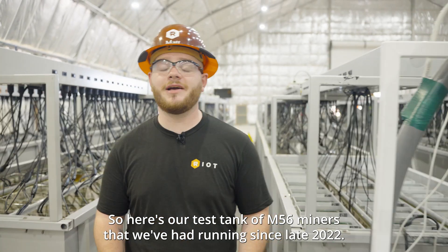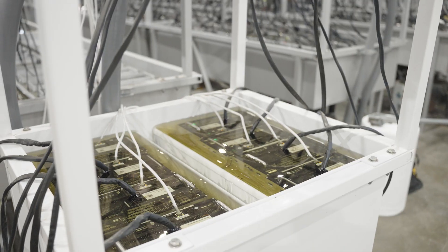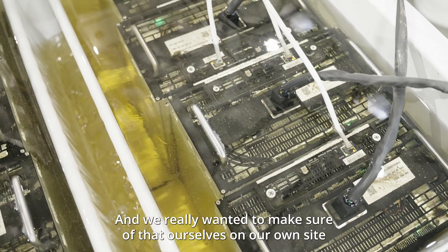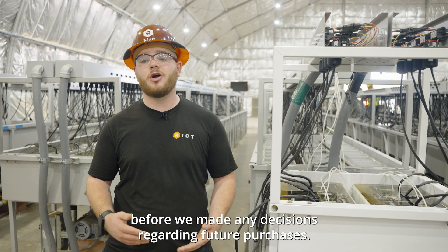Here's our test stake of M56 miners that we've had running since late 2022. MicroBT has made some very impressive claims regarding the hash rate and efficiency, and we really wanted to make sure of that ourselves on our own site before we made any decisions regarding future purchases.